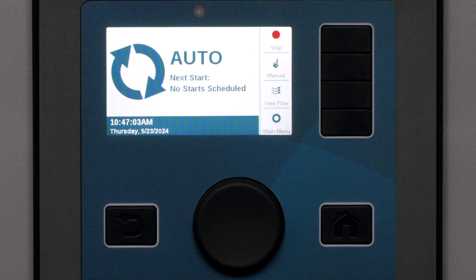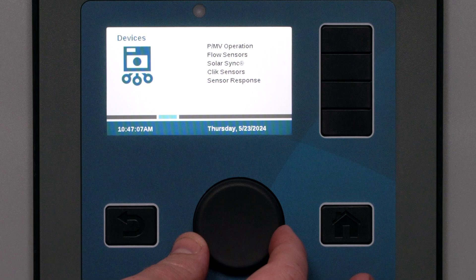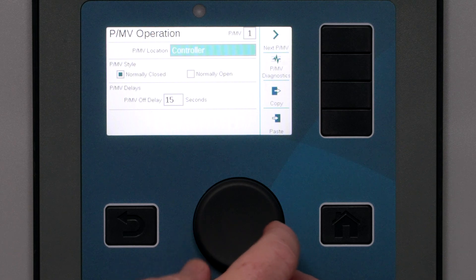Most commercial installations have at least one Pump Master Valve output. The ACC2 can have up to six. In a basic system, we'll set up one to start. First, tell it where the PMV will be connected. If you are using one of the three included PMV terminals on the power supply board, just set the location to Controller.